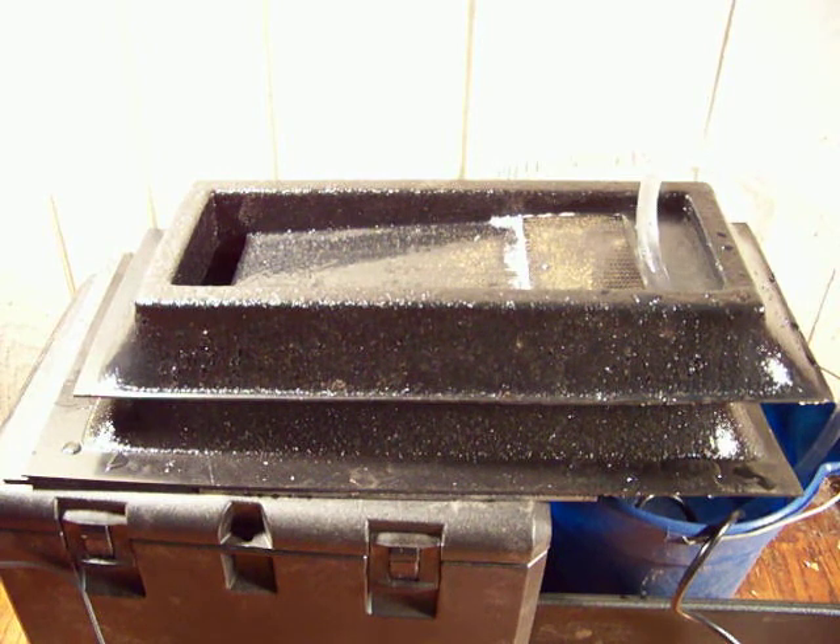New stackable sluice with Ken's cool carpet on top. You can reach Ken at goldprospectorspace.com as Mountain Man, so you can get that mat from him.